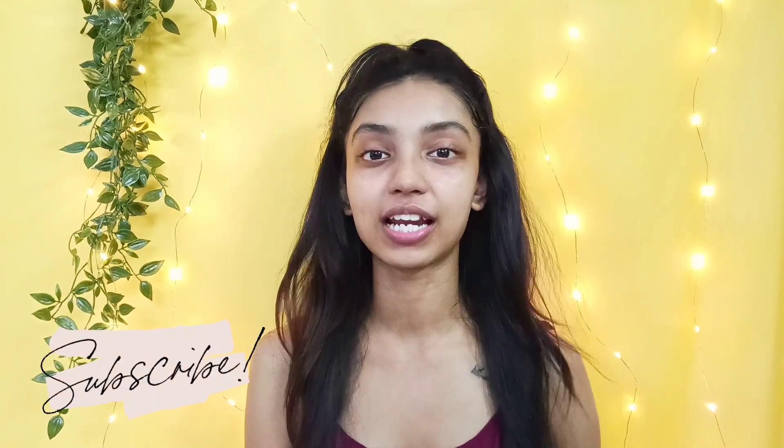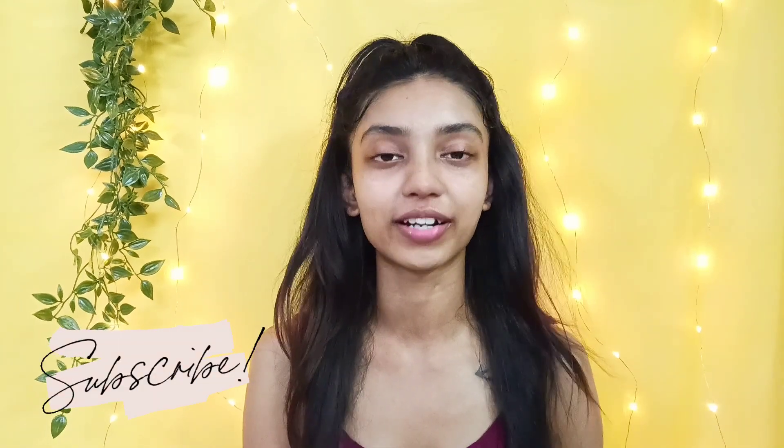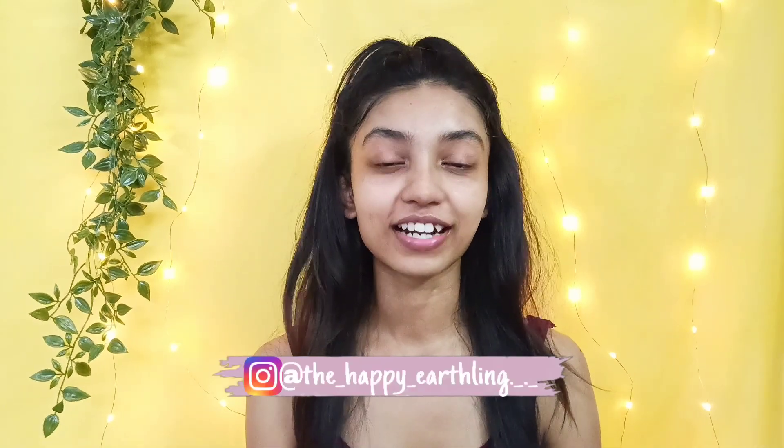That is all for this video. I hope it was helpful and you enjoyed watching. If so, don't forget to give this video a big thumbs up and subscribe if you want to see more such content. Comment down below - your comments really encourage me. Follow me on my Instagram, this is my handle, and I will see you guys in my next video. Bye!